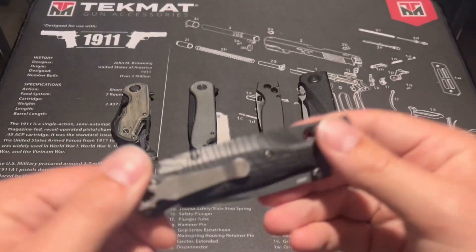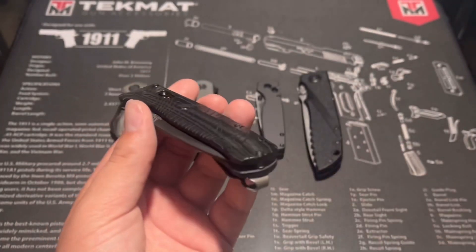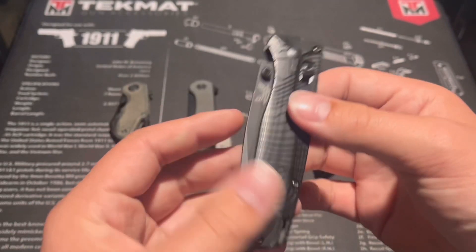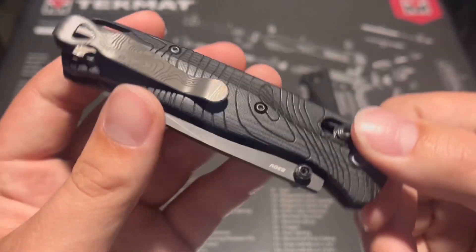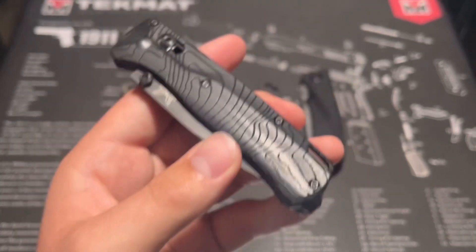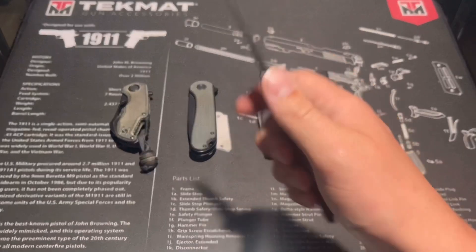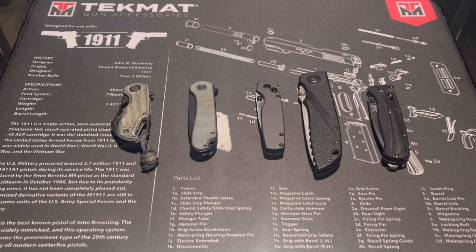My number one is the Benchmade 535 Bugout. I modified it a bunch — all still made in USA with the parts I got. I liked it before the mods, but the modifications made me like it a lot more since I made it exactly how I wanted. It has insane laser-engraved black linen micarta scales and a laser-engraved titanium pocket clip with a satin finish. I got the aftermarket parts from DNA Lasering — they did a really good job. The one complaint is the axis lock keeps breaking, but I still love it. It's a nice light EDC knife with a thin S30V drop point blade and a really smooth action.